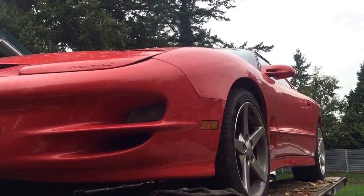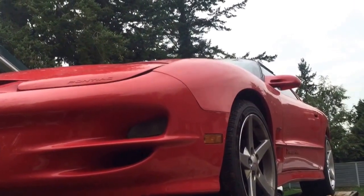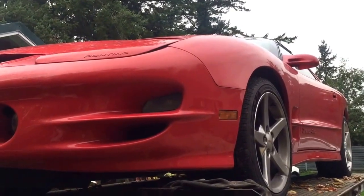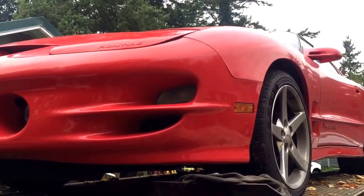This is a 98 to 02 Trans Am, and I'm going to show you a fog light removal that you don't have to take off the front bumper for. I looked on the forums and everyone said you had to take the front bumper off, so I'm just going to show you how to do it without taking the front bumper off.